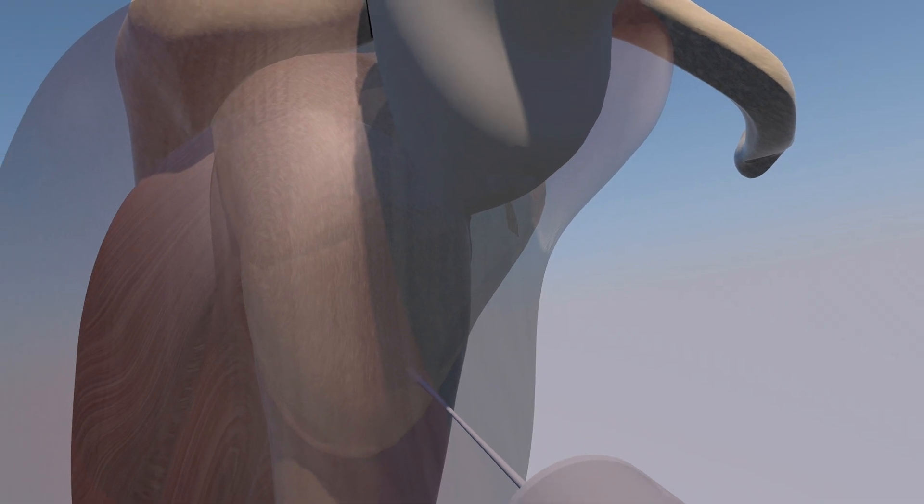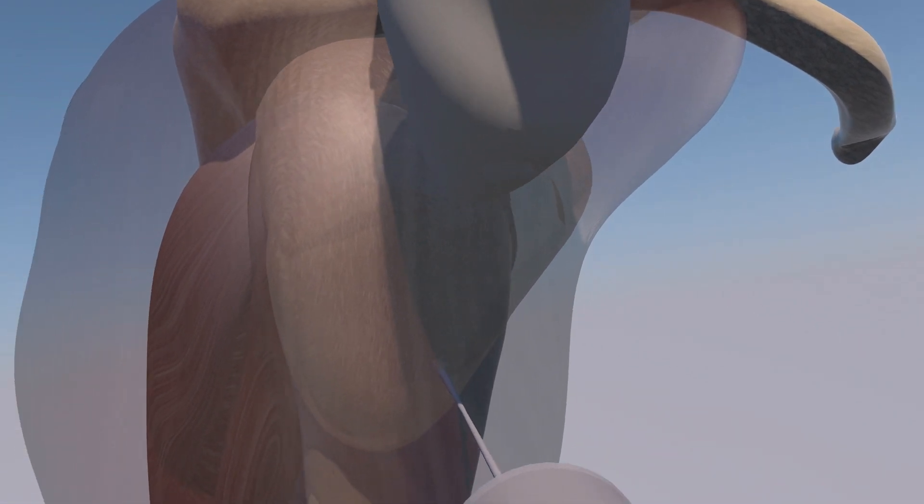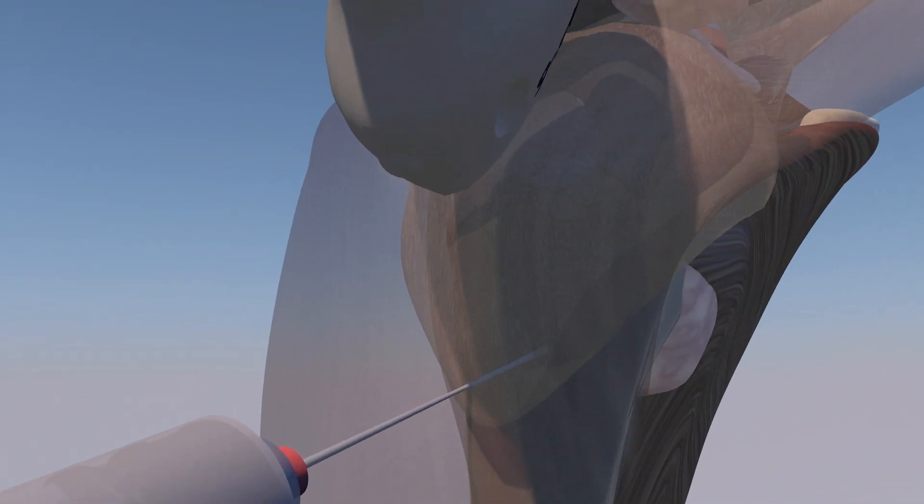Here we're just rotating our view to get a different perspective of exactly where the needle is. Now we're rotating to an anterior perspective, and again we can see the needle within the subdeltoid bursa.